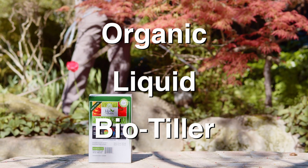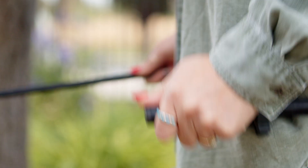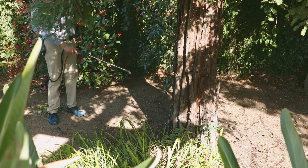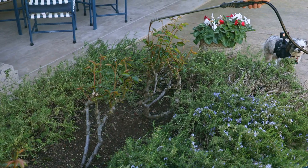Penetrate is an organic liquid biotiller that breaks up very hard clay and compacted soil. It contains bacteria and food for bacteria — actually food for all kinds of microbes — which kick-starts the process of building complex life. And it's complex life that is the key to healthy soil.